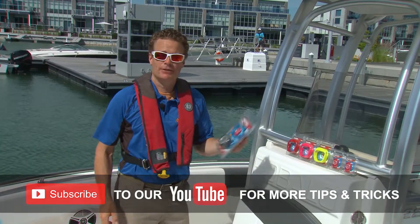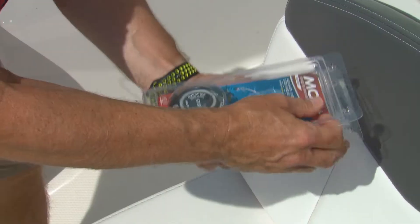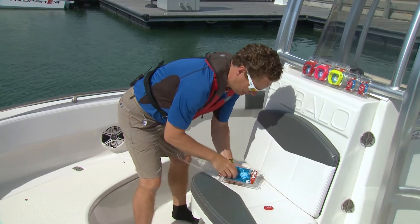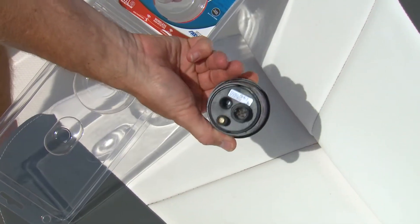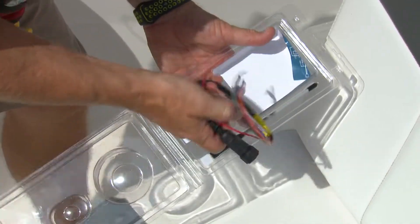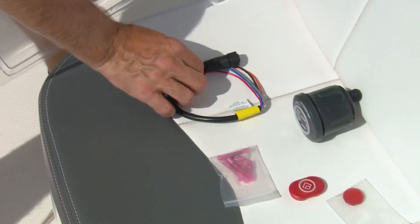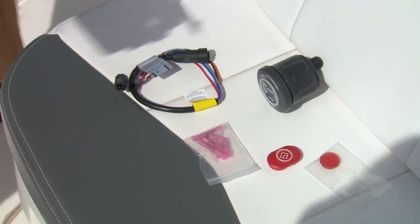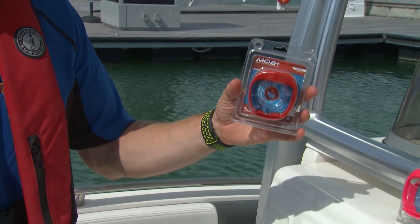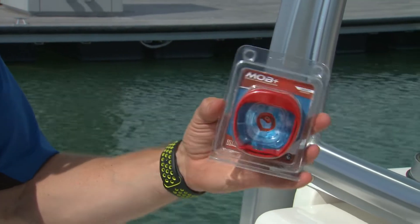The base pack comes with everything you need to get rolling. Inside we've got an X fob, the hub and battery, and the wiring you're going to need to install to your kill switch. It even comes with a few butt connectors. The X hub will hook up to four different fobs, so you may want to pick up one of these handy wristbands and add additional fobs as you go.